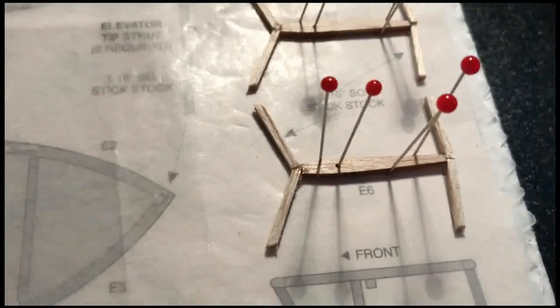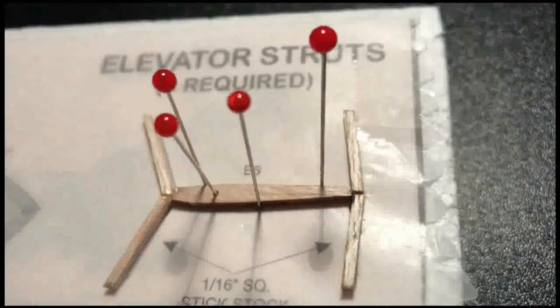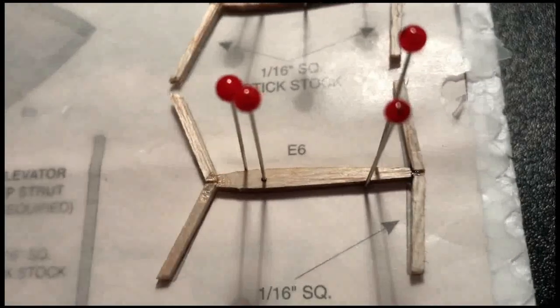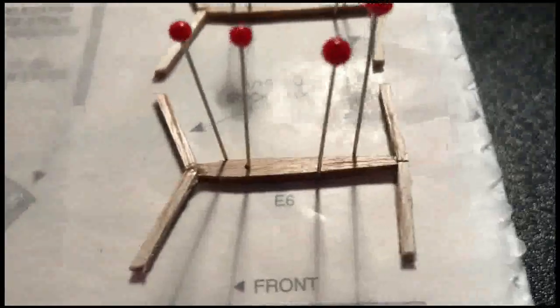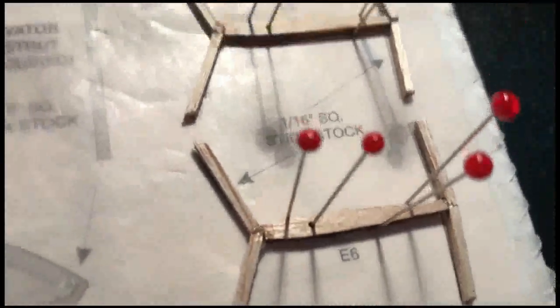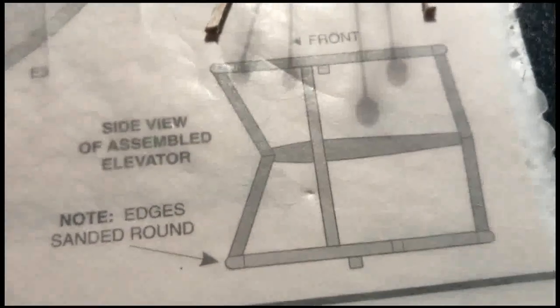We've got the three elevator struts assembled — that's a really tough job because those pieces have to touch in such a small location to stay glued together. I put a little bit of glue on the top and kind of smeared it in to give extra hold. Then we'll put the whole elevator and strut assembly together as shown in the picture.